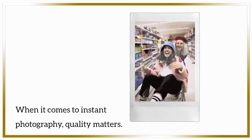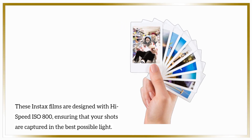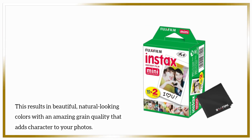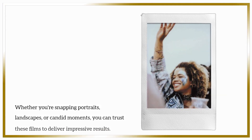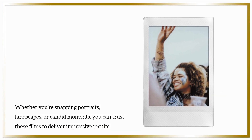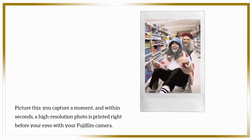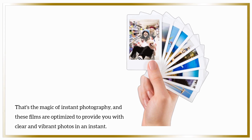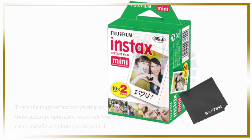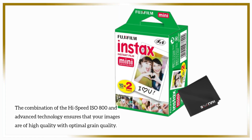When it comes to instant photography, quality matters. These Instax films are designed with high-speed ISO 800, ensuring that your shots are captured in the best possible light. This results in beautiful, natural-looking colors with an amazing grain quality that adds character to your photos. Whether you're snapping portraits, landscapes, or candid moments, you can trust these films to deliver impressive results. You capture a moment, and within seconds, a high-resolution photo is printed right before your eyes. The combination of high-speed ISO 800 and advanced technology ensures high quality with optimal grain quality.